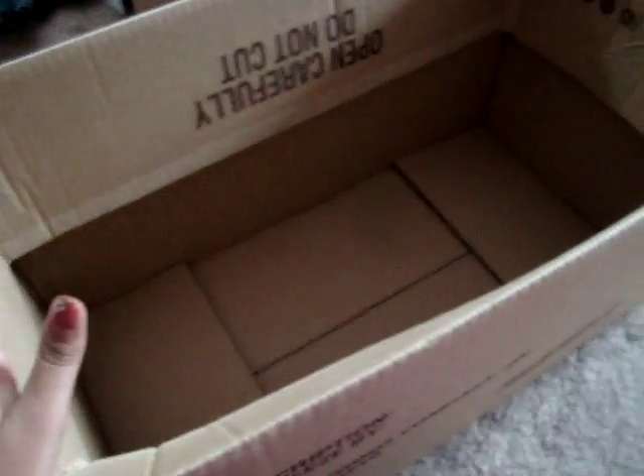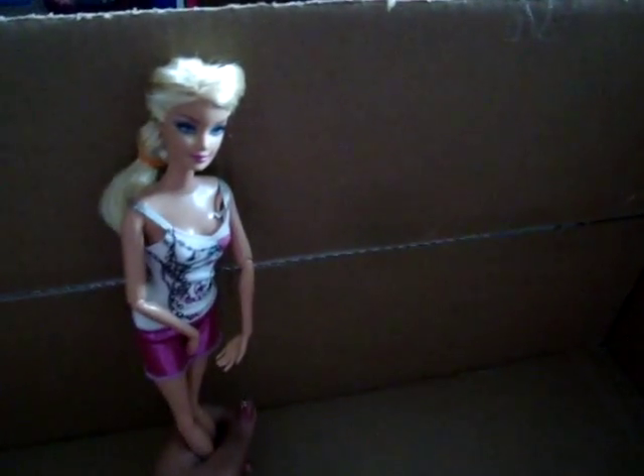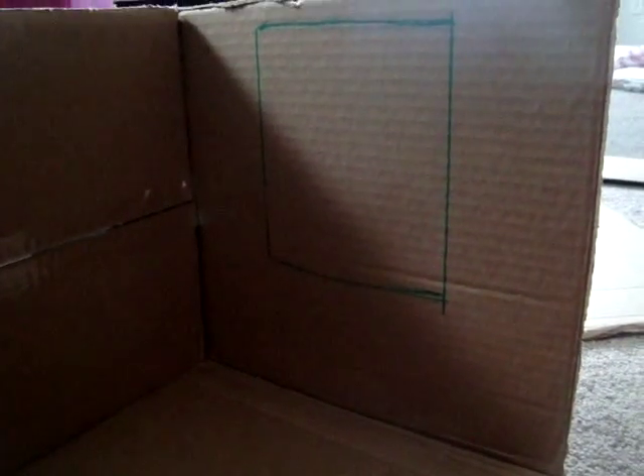I'm starting with this huge box. If you're trying to find a doll box and you don't know what size you want, at least try to find a box — that's a really important thing if you're trying to make a house or stuff. That's going to be my window.